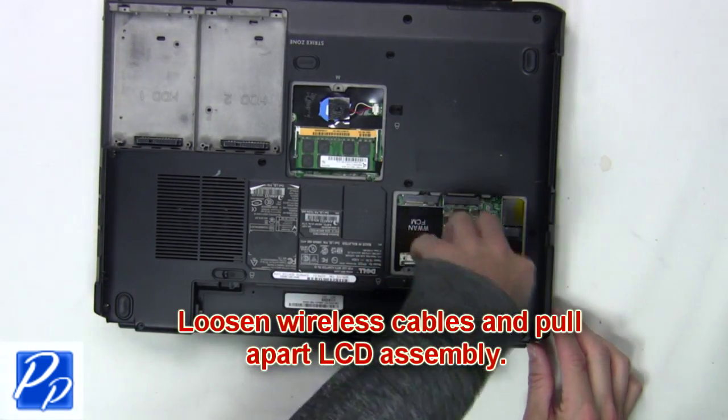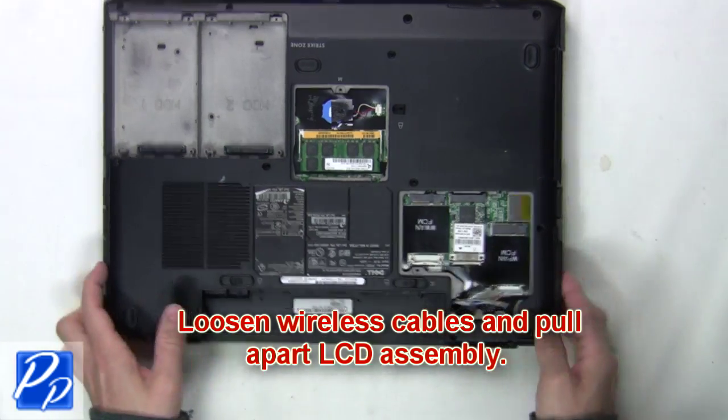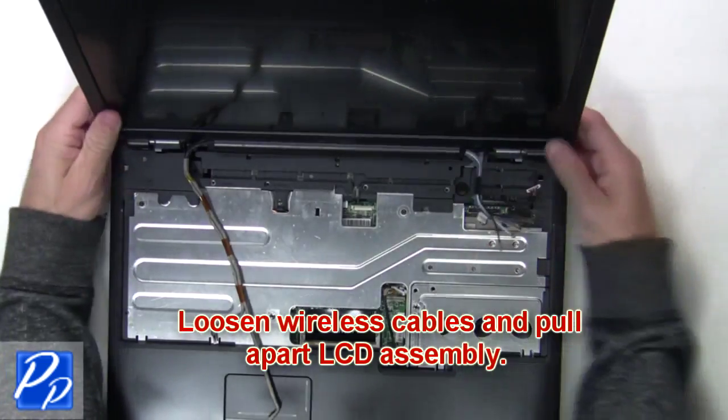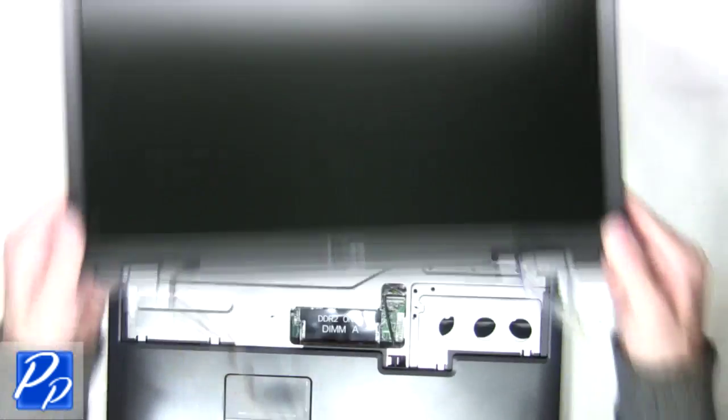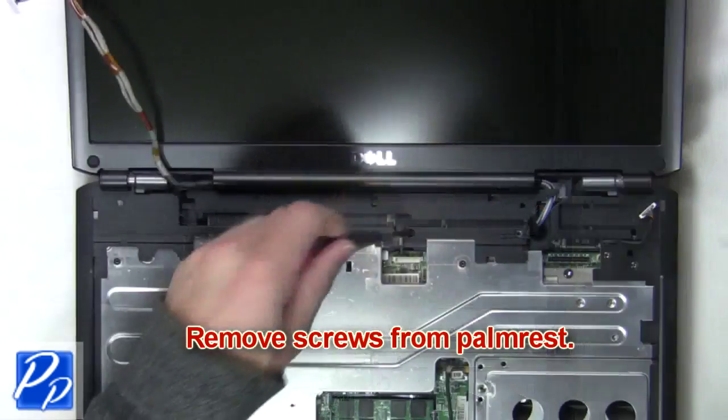Now loosen the wireless cables and pull apart the LCD assembly. The next thing you're going to do is remove the screws from the palm rest.